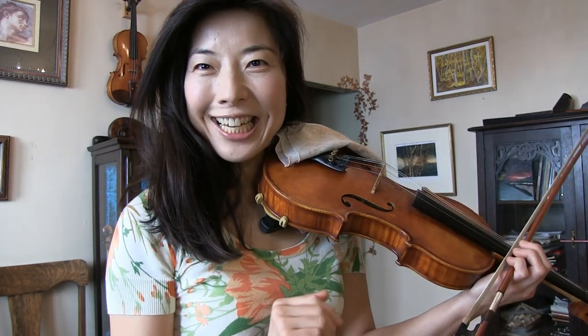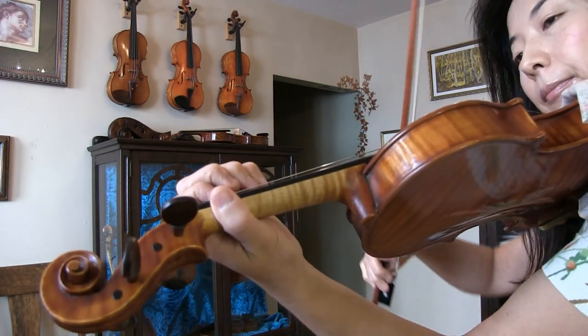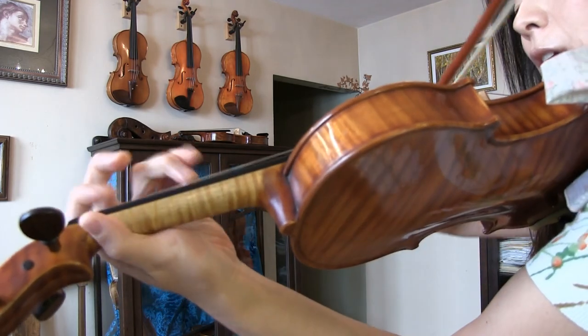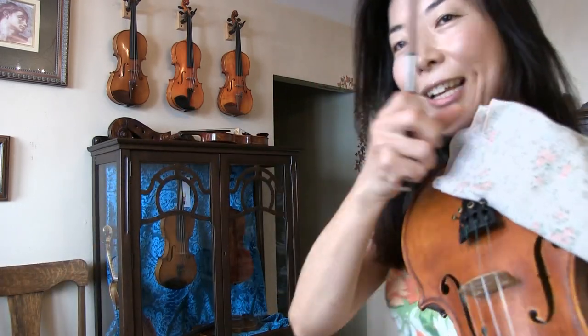Hi everyone, thank you for tuning in. I'm your instructor Joy. Let me first play a tune for you. So this was a little excerpt from one of the famous Beethoven sonatas, Spring Sonata.